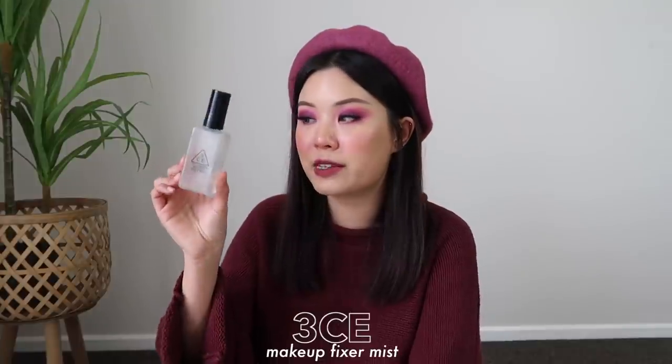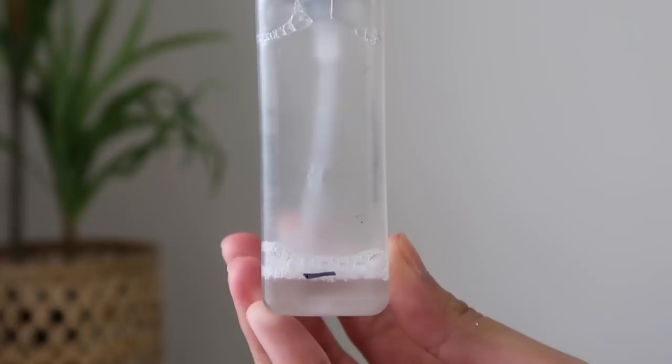For setting spray, I have the 3CE Makeup Fixer Mist. I've had this for so long. I love the mist, but I hate the nozzle. So I sort of stopped using it for a bit and I just kind of use it to spray my brushes. But I have just like a teeny tiny bit left. Definitely this coming month I could finish this for sure — like wet my brushes, set my face down, I could finish that. So I'm gonna leave a little mark here.